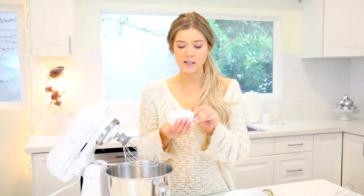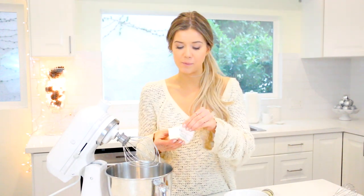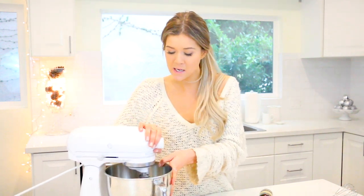I'm going to first start by creaming my butter and sugar together. I've got a stick and a half of room temperature butter, my brown sugar, and my white sugar. I'm going to turn this on to a medium setting and cream them together.